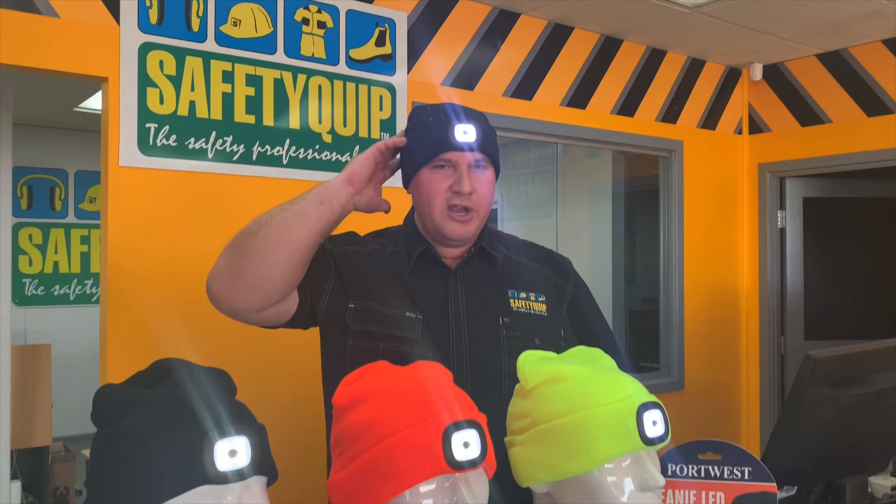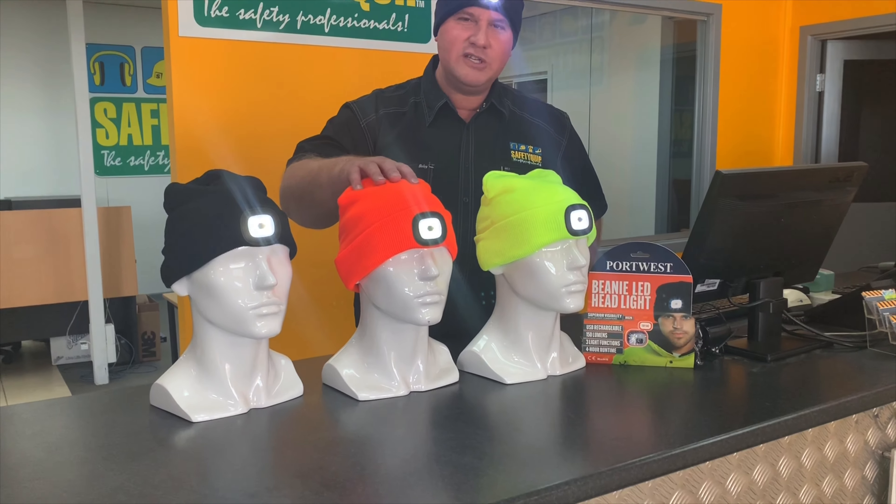You can run the light on high beam, on low beam, or as a flashing strobe. We do the beanie in four colours: navy blue, black, fluorescent orange, and fluorescent yellow.